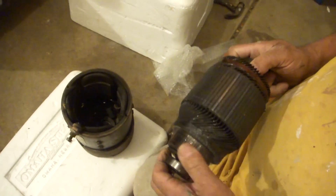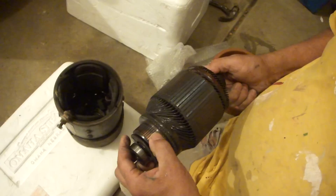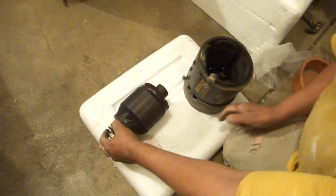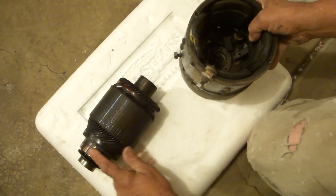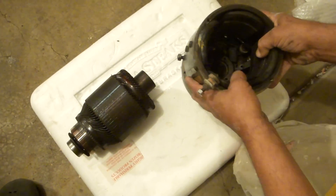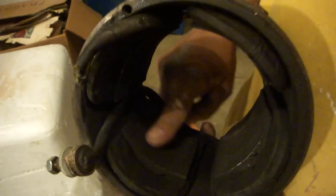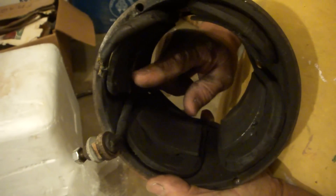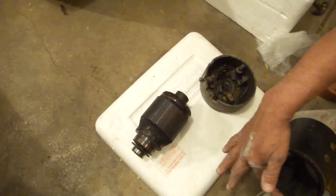What this is doing is electricity is hitting it here and here, causing it to spin. The electricity comes in here and goes out that side. Now this is how the motor comes apart — if you take a look inside here, you'll see carbon and an electrode here. The electricity is passing from here, to here, to here, when it's assembled.